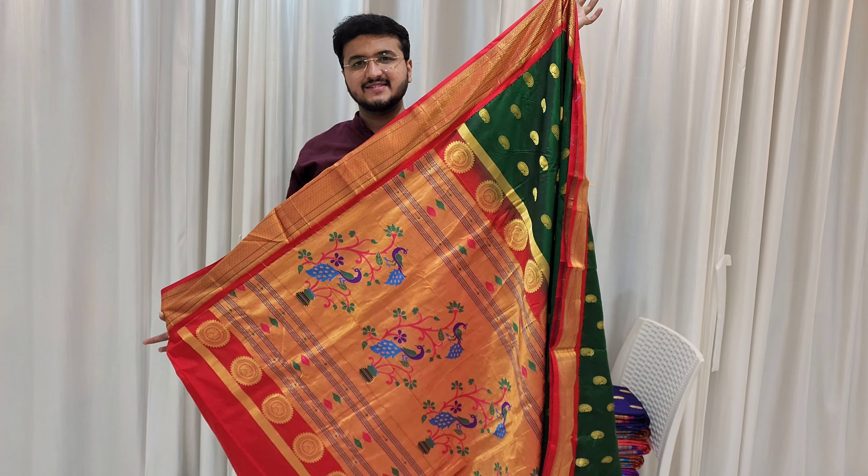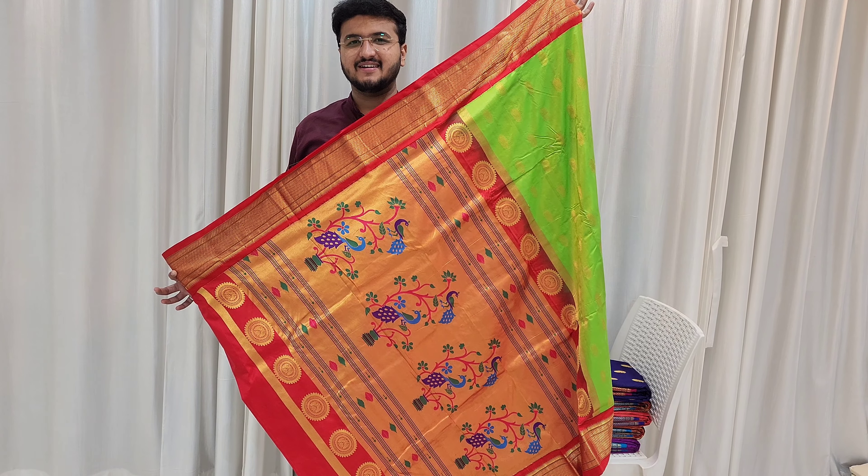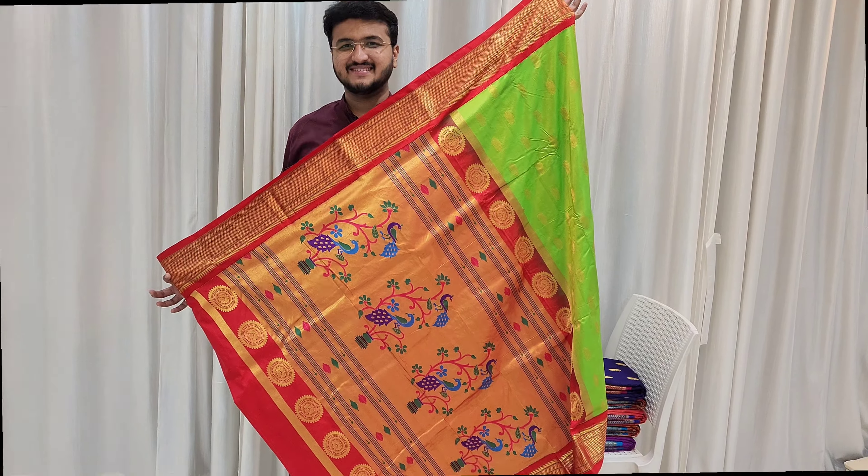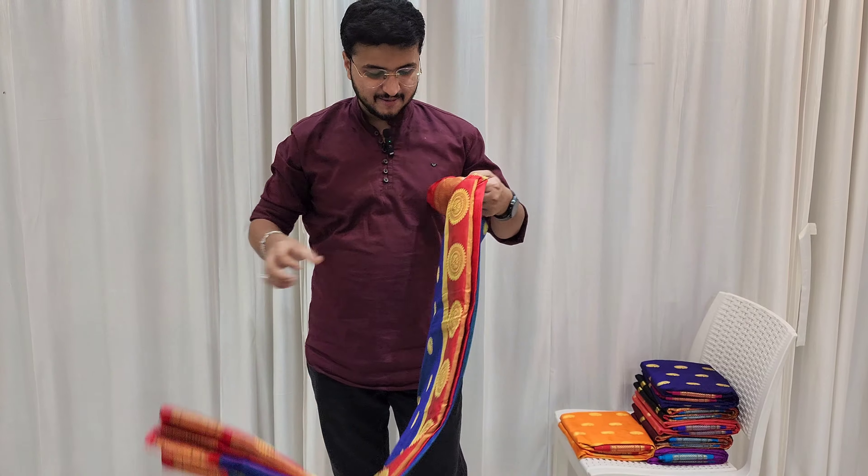If you want to book this janna pan saree, you can apply via WhatsApp number in the description box. Next color: sea green color — a very visible and beautiful color you will love.